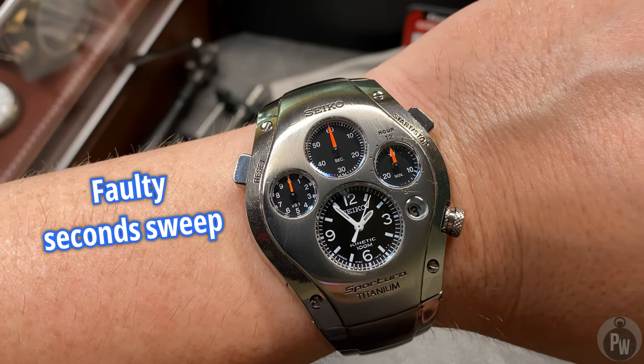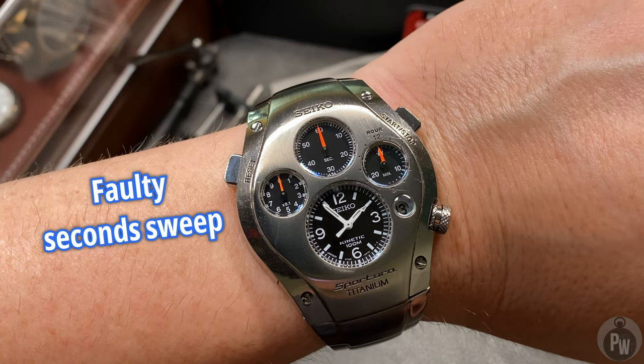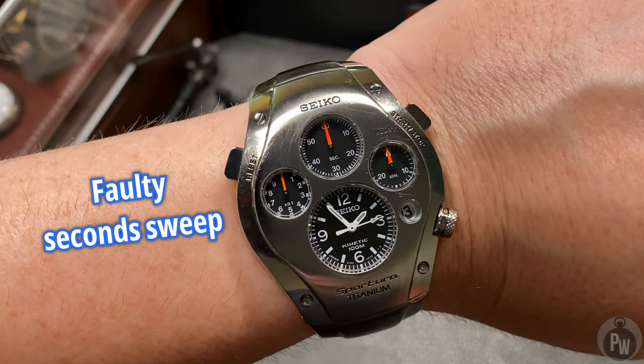So now I've got a big decision to make. Do I shell out a bunch of money to get a gorgeous watch? Kind of a nostalgia piece for me, and definitely a rare piece of Seiko history — serviced and fixed?